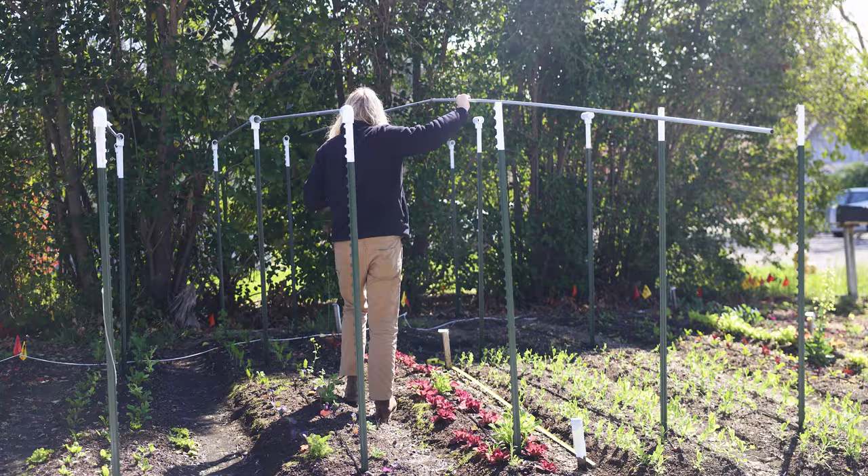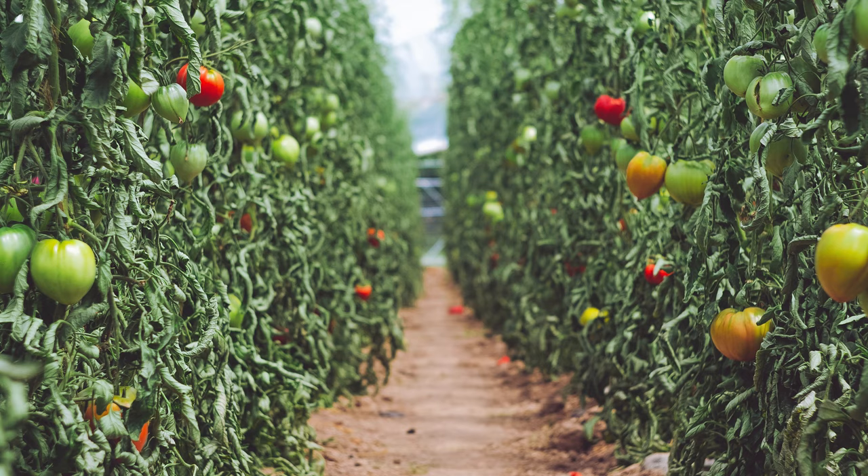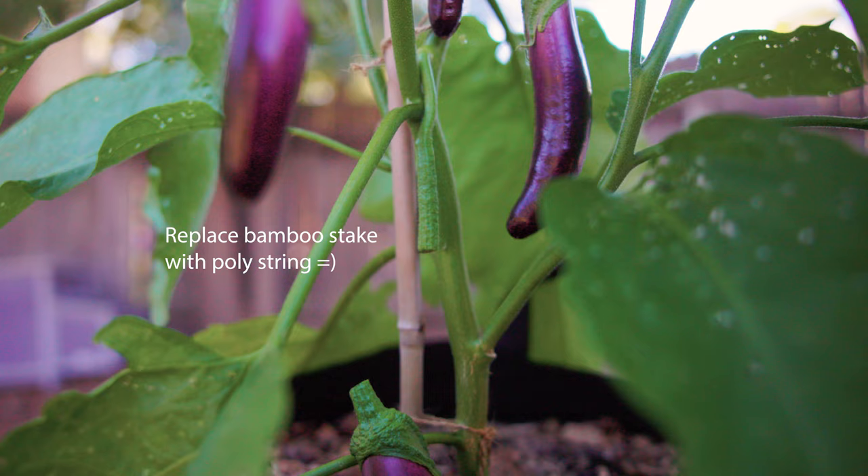So there are a whole host of reasons I like this style of trellis, but I'm going to try and narrow them down to just five quick reasons in an effort to convince you if you need to be convinced. First off and probably foremost, it's really versatile, and I like that a lot. It's obviously perfect for tomatoes — that's probably the primary use case — but you could just as easily use it for eggplants, peppers, tomatillos, things in the nightshade family.